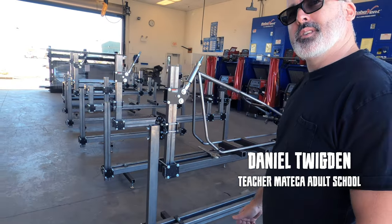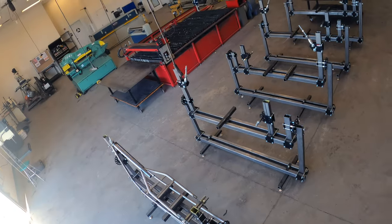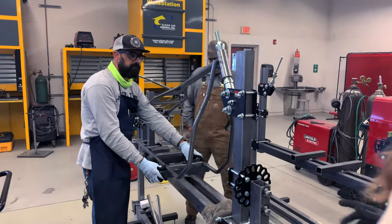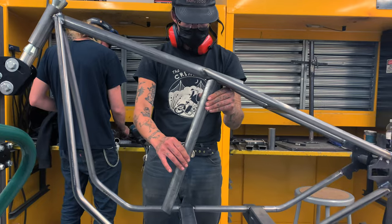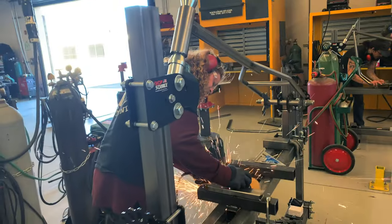Welcome to the chopper class here in Manteca Adult School in Manteca, California. One of the only chopper classes I'm aware of in the country, if not the world. We teach you how to build rigid frame choppers like a 1948 Panhead and other traditional style motorcycle frames.